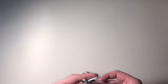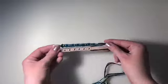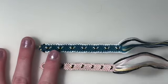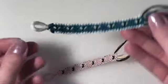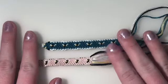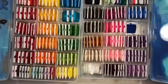Hi guys, welcome back to my channel! Today I'm doing a tutorial on this tiny bee bracelet. I recommend watching the whole thing first because I show you how to make both versions — the normal bee bracelet on the bottom and the bee bracelet with the border on the top — just to see both ways before you start making it.